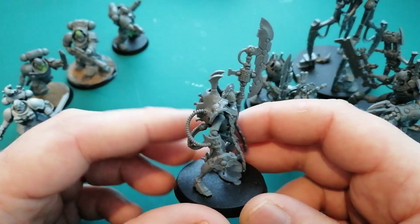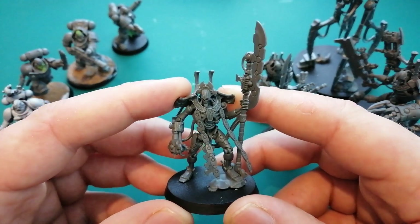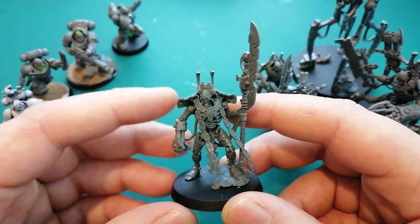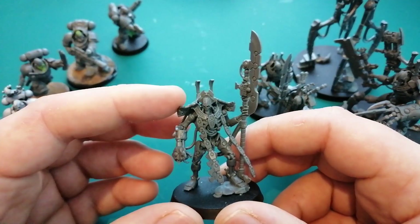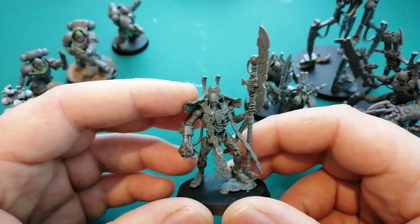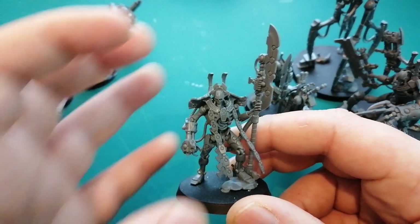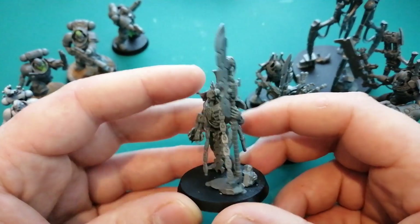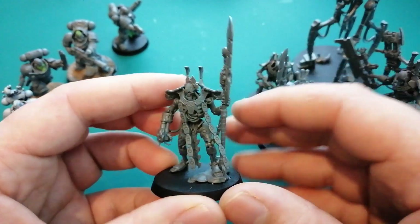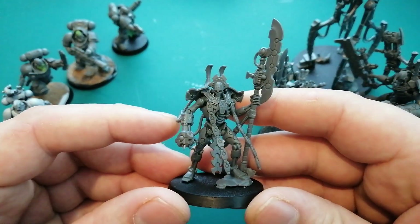I was tempted to make my Necrons like their tomb had sunk to the bottom of the ocean, and when they woke up they were covered in barnacles and stuff. I wanted to make them really like Pirates of the Caribbean — the Davy Jones Flying Dutchman guys that are half incorporated into the ship. Just seaweed dripping off them, barnacles, starfish — I thought that would have been really cool. But that's going away from doing things quickly, so you can take that idea if you want it.